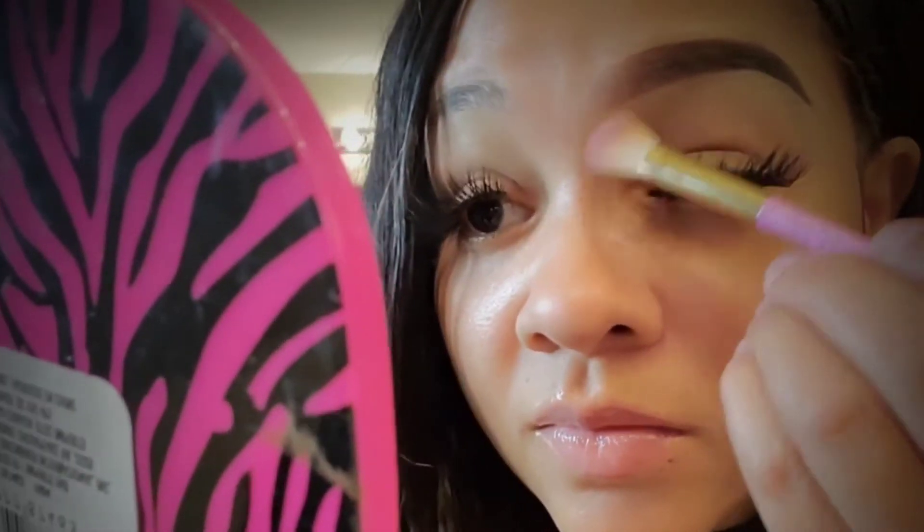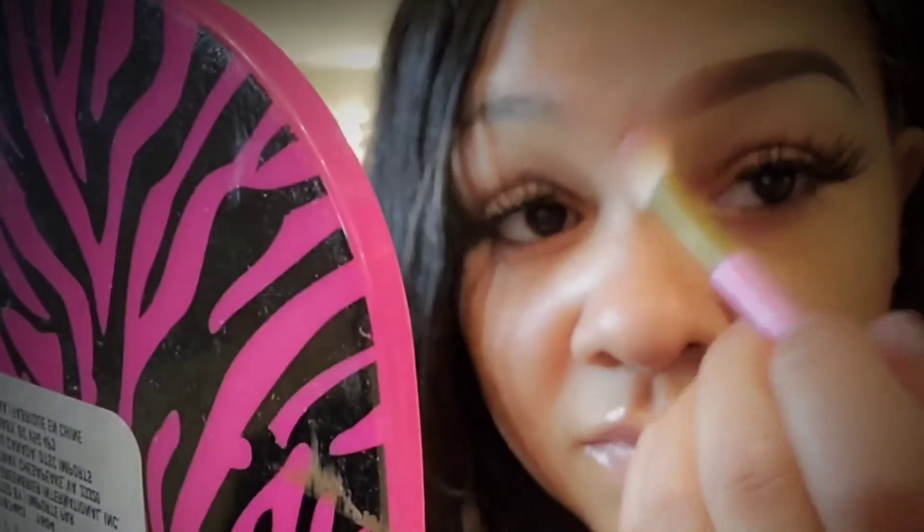Now I am taking my fluffy brush and just blending out that concealer — as you can see, it will start to disappear. You can use whatever fluffy brush you want. I don't spend a lot of money on my brushes — I got that brush from my local dollar store. I have some Wet and Wild brushes and some other brand brushes from the dollar store, and they work really well and last a long time. You don't have to spend a whole lot of money on brushes, in my opinion.